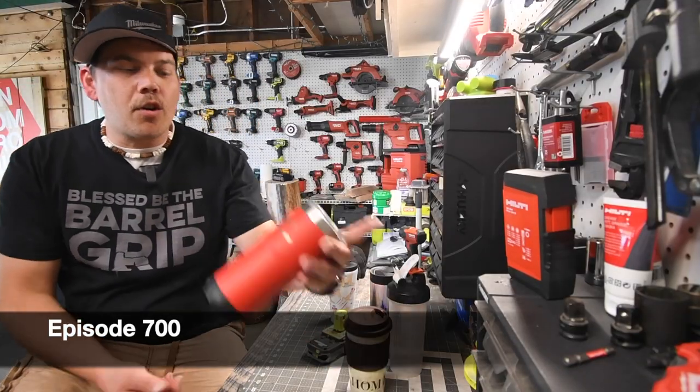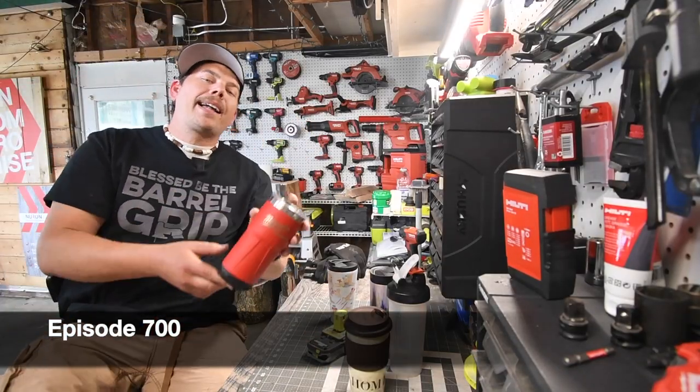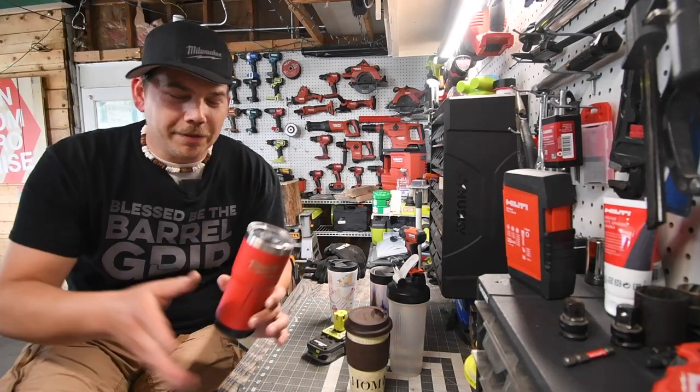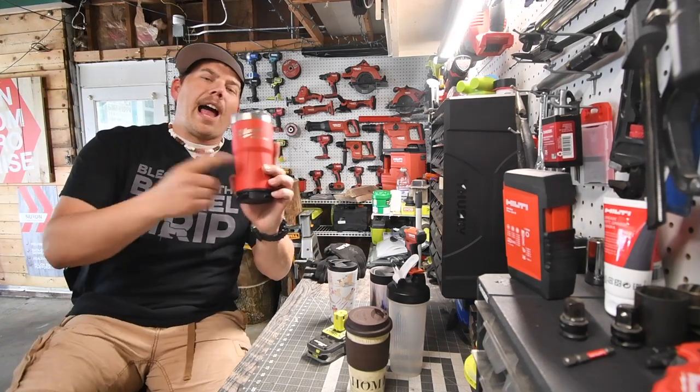All right guys, today on Make Your Tools, let's go over the brand new Milwaukee Packout tumbler. I forgot what it was called for a second — it's a tumbler, my bad.